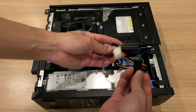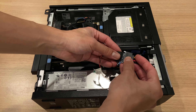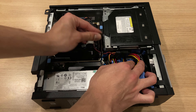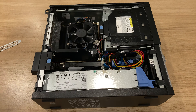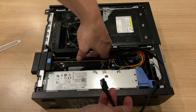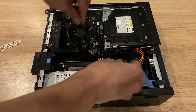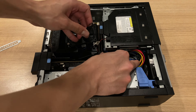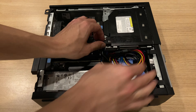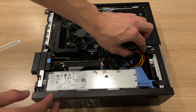Now plug in the SATA power cable: one end of the Y-splitter goes to the hard drive, the other goes to the SSD, so you have both powered by one SATA connector, which you then plug into your Dell. Also plug in the SATA data cable you bought yourself — one end into the adapter card and, after routing it around the case so it doesn't contact any fans, the other end into the optical drive bay connector. Once you've confirmed all hard drive, SSD, and optical drive power and data cables are connected, you should be all good.